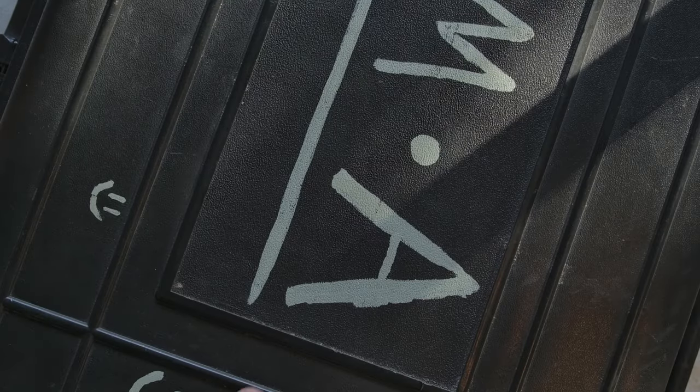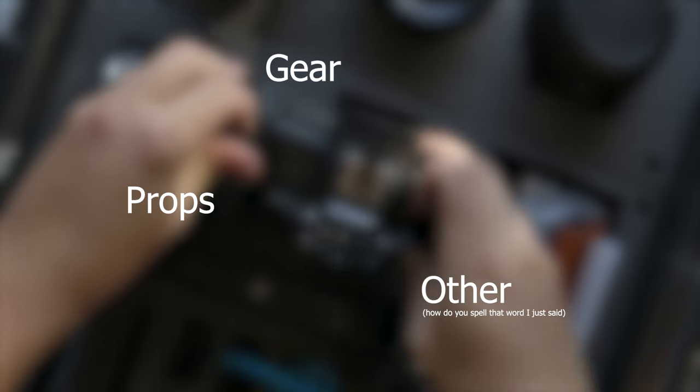These are broken up into three categories: gear, props, and miscellaneous.